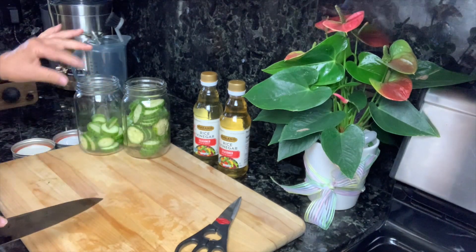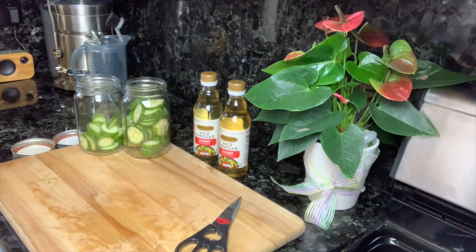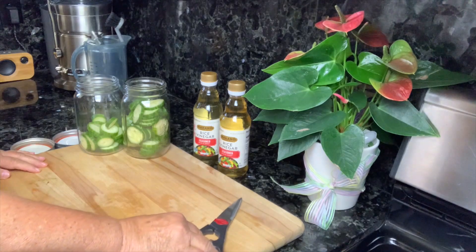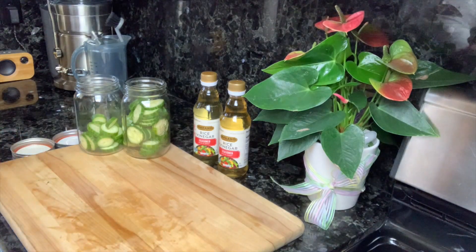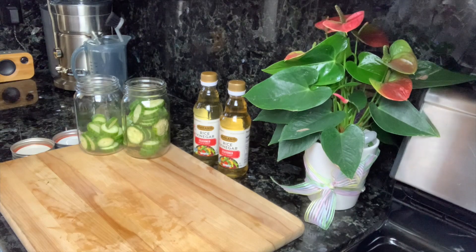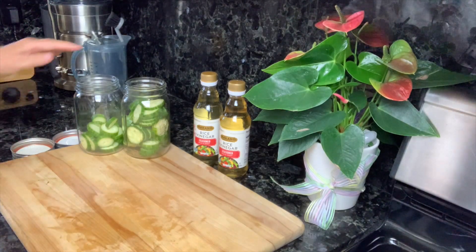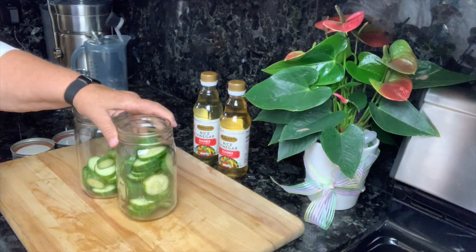I'll take you on this journey as I learn more about trying to eat a little cleaner. It's not going to be an easy process — we all have our habits and they're hard to break. However, if we try a little bit at a time, I think we can get there.